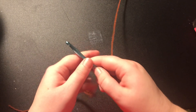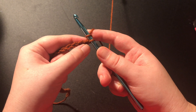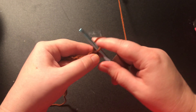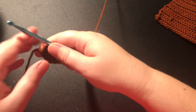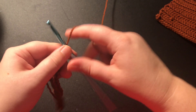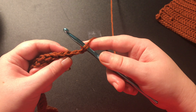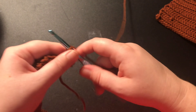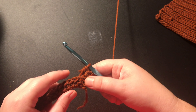Now that you have your chain, you will chain two, then you're going to put a half double crochet into the second chain from your hook and then continue to half double crochet down your row. When you finish your first row, you're going to start the next by chaining two, then turn your work. Put a half double crochet into the back loop only and continue to half double crochet all the way across your row. Continue to make half double crochet rows until you have a total of seven.